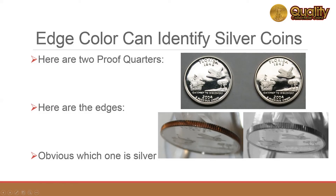Many customers ask how to determine whether a coin is silver or copper nickel. It's easy if you take a look at the edge.